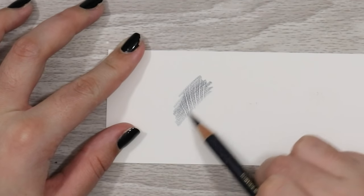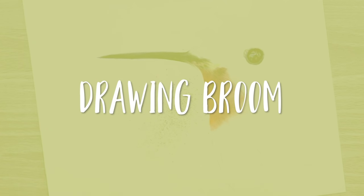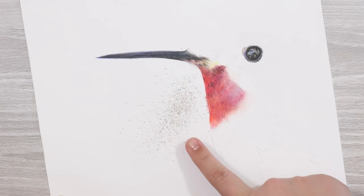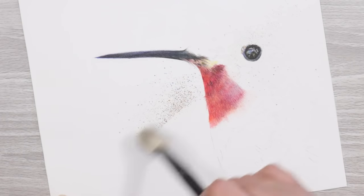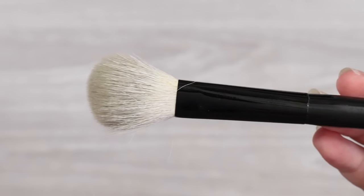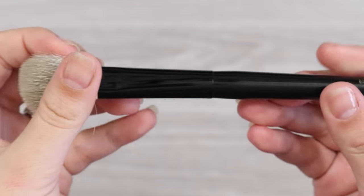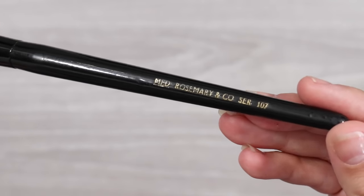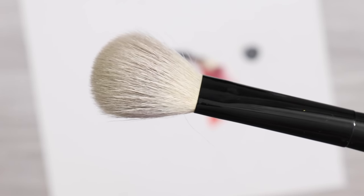I've got a video on this which I'll link in the description for you guys. A drawing broom is a must, especially if you want to make sure you don't introduce unnecessary bits of dirt or anything like that which could damage your paper. You can buy proper drawing brooms which are pretty fancy, but I like to use a soft fluffy brush — I use a Rosemary & Co medium watercolour mop wash brush.